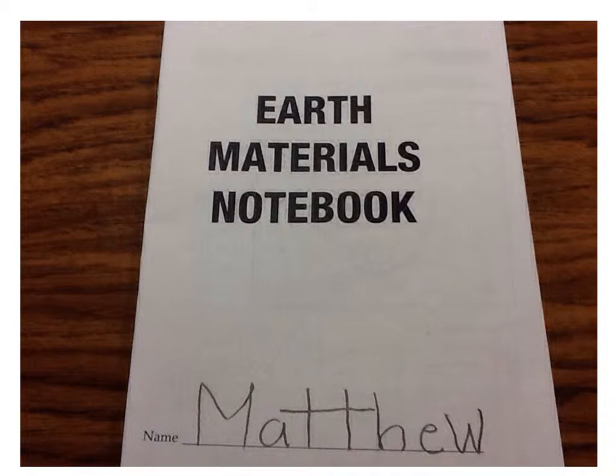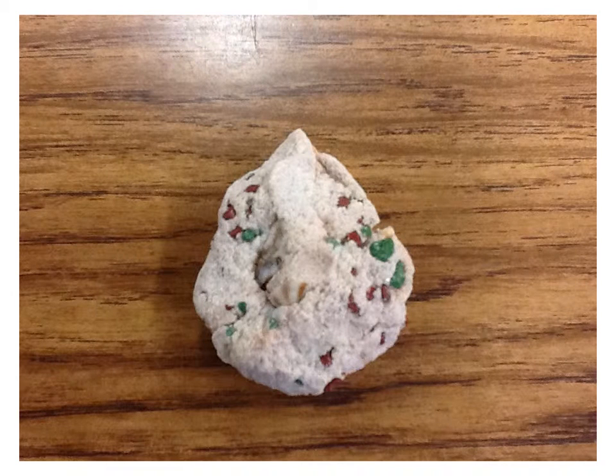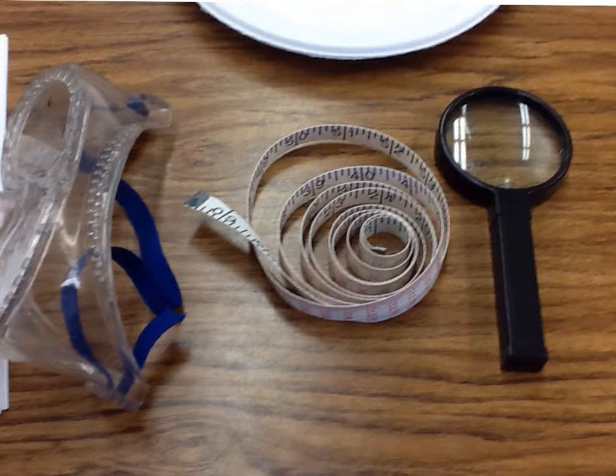This is my earth materials notebook. This is my mock rock. These are some tools I use to help my mock rock.